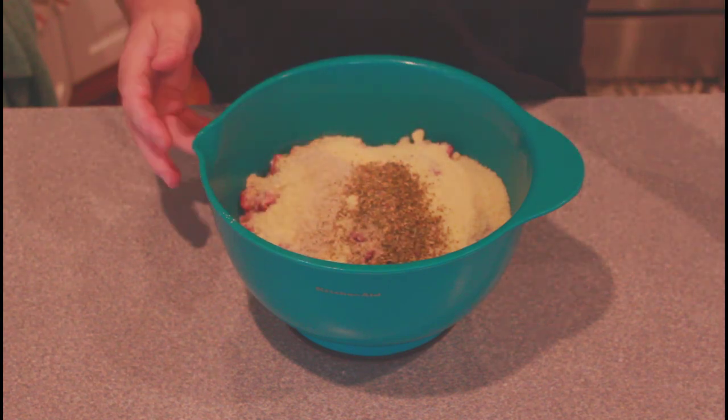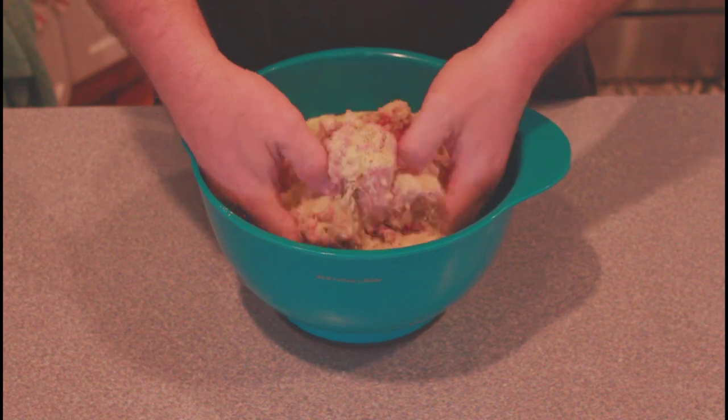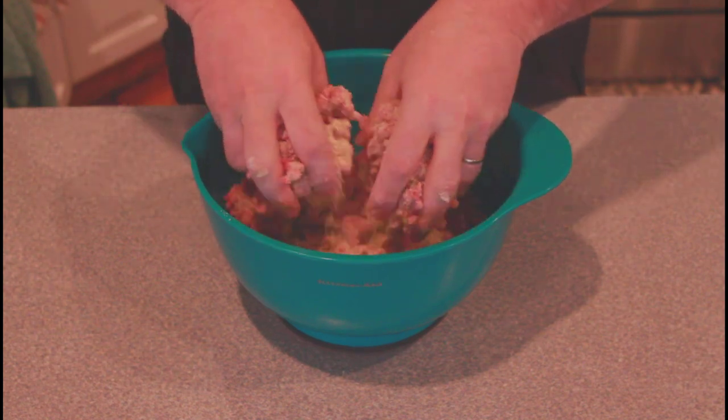Now we're going to take this and gently roll it together. We don't want to mash it too tightly because we don't want dense meatballs. So let's get this mixed up and then we'll go on to making some balls.